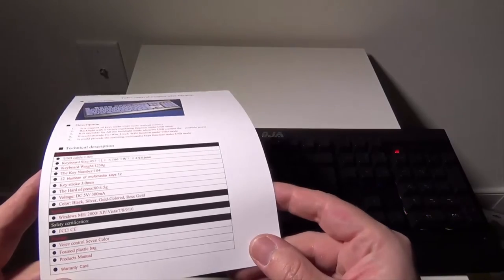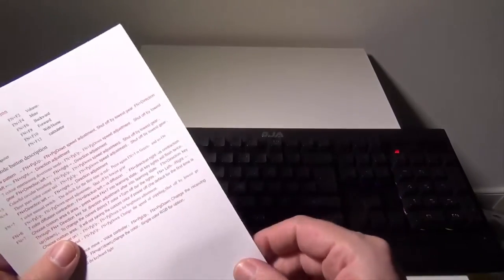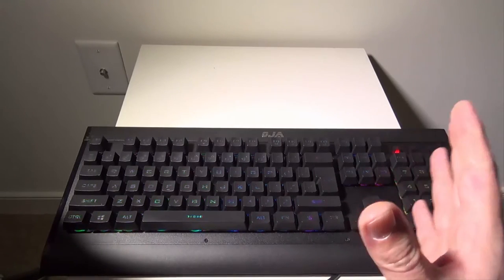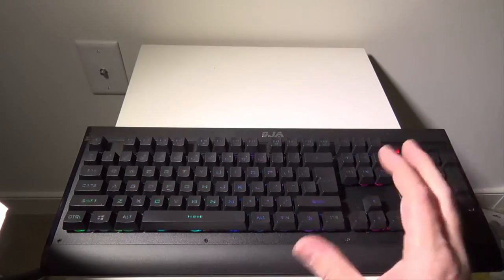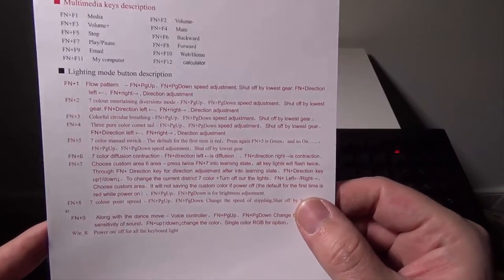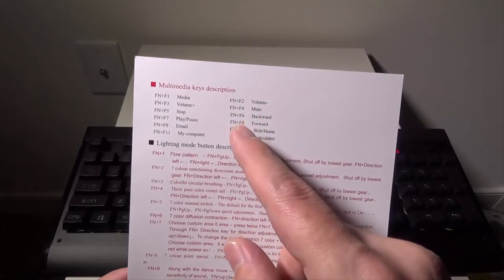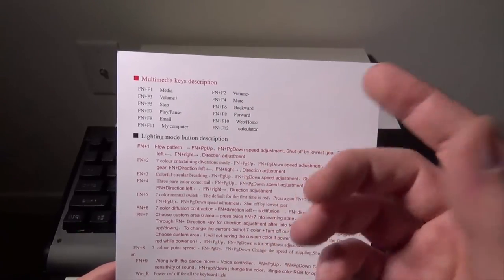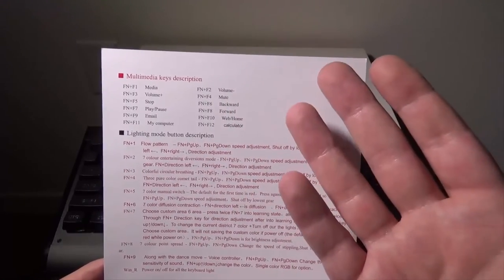It does support voice control, which I'll go over at the end — that's Function 9. It has an embedded microphone that reacts when it hears noise like snapping or talking. For multimedia keys, you get media controls, volume up and down, mute via Function F4, stop, backward, forward, play/pause, email, My Computer, web home, and calculator — most of your normal multimedia keys are all built in.